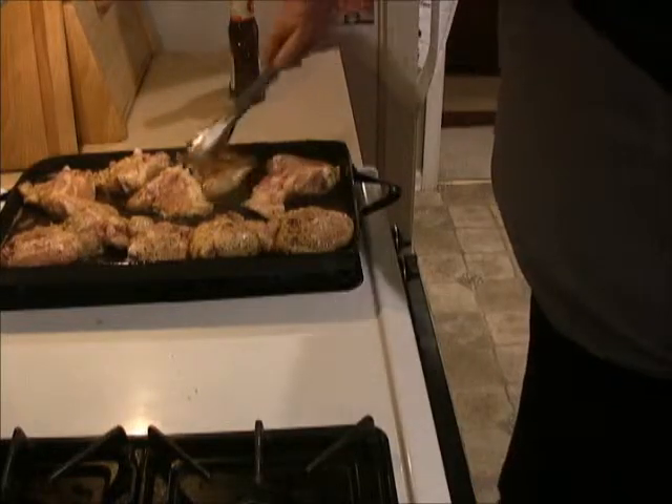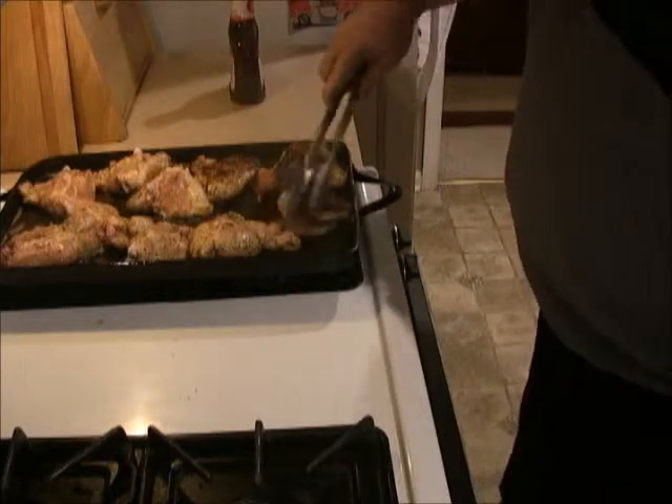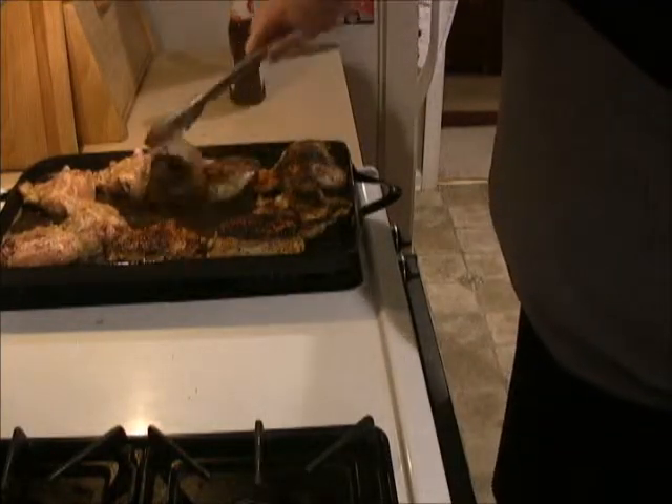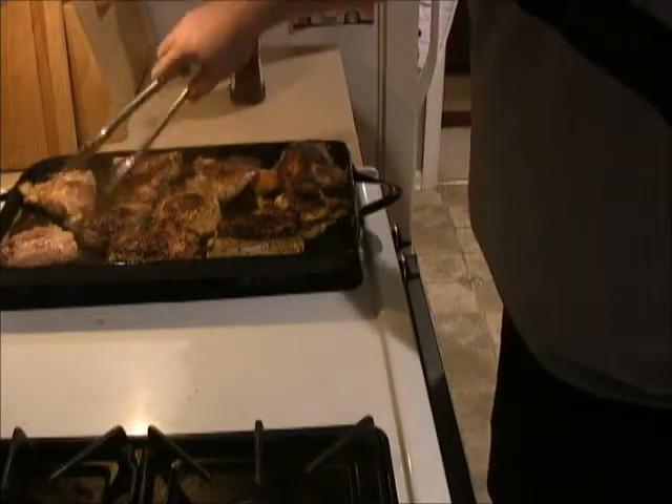Got a nice brown going on the skin. We're going to flip them and put them in the oven, cook them off. Got a real nice color on them, got the skin nice and crispy.